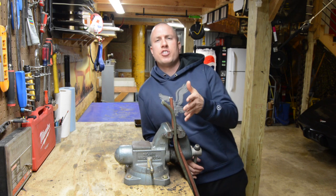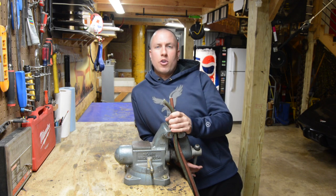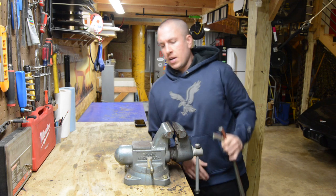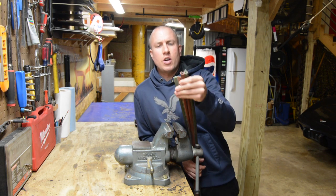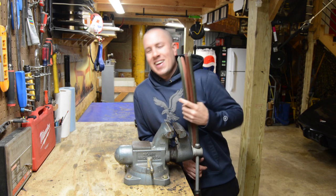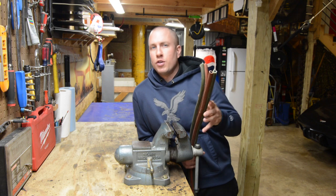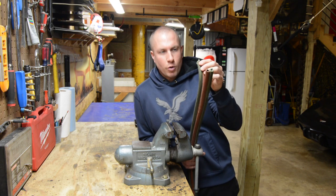I had an oxygen regulator go bad on my oxy-acetylene torch setup, which resulted in a hose that was blown up. My hose is fairly old — it's an older rig I got used, so I have some well-weathered hose. I have a 50-foot hose, and unfortunately it broke right in the middle, not on the end where I could just lop off two feet and put an end fitting on.